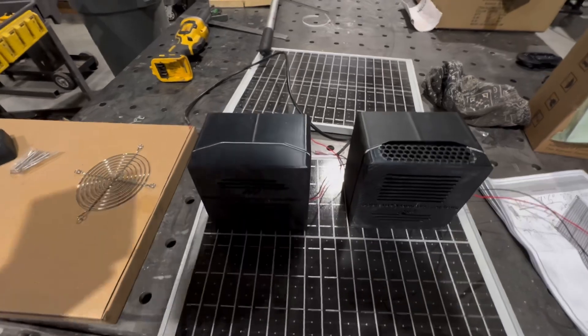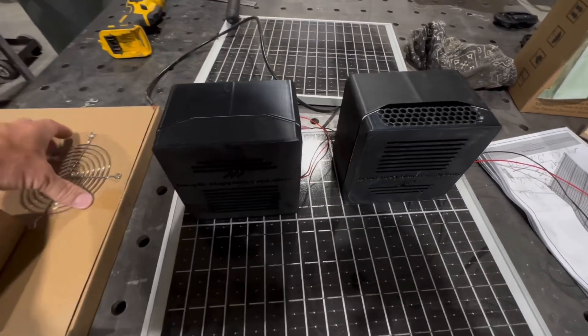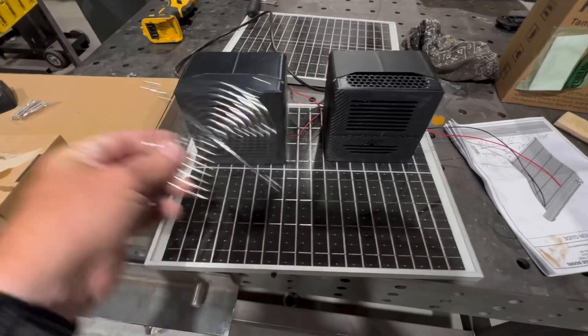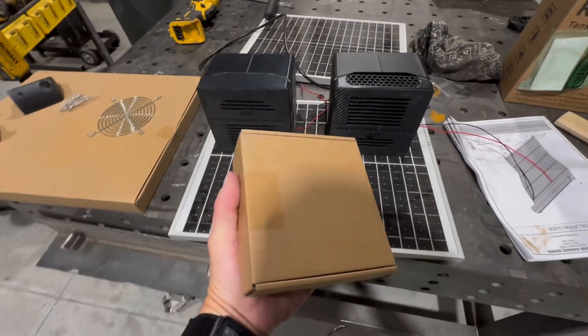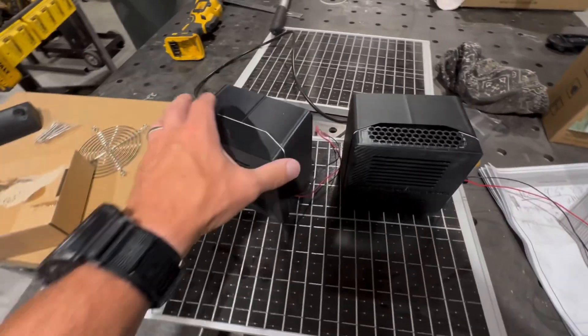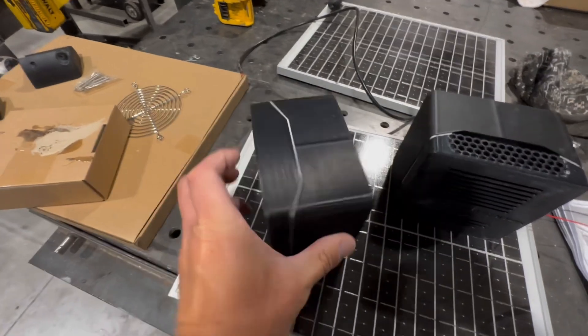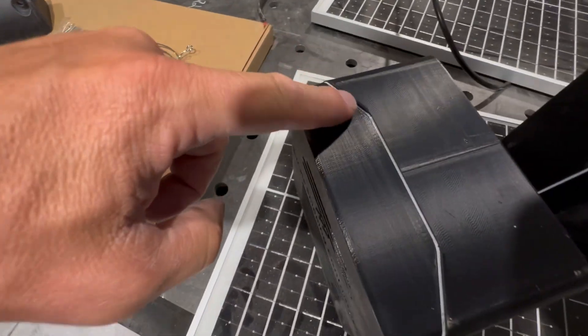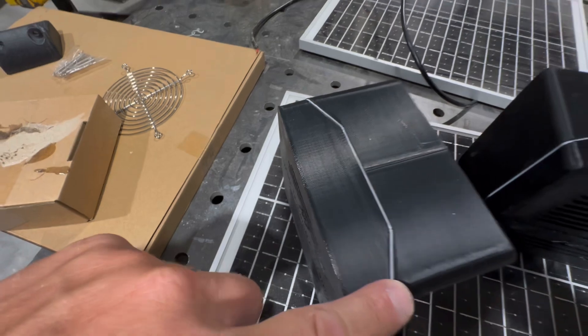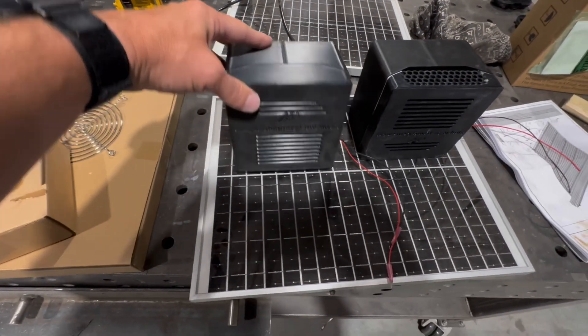These are basically a computer fan, about four and a half inches wide. We get the biggest, highest wattage fan you can get — it's waterproof with ball bearings. We 3D print this case for it, and then we 3D print this gasket material that goes in between, which is a slightly softer material that comes out of the 3D printer.